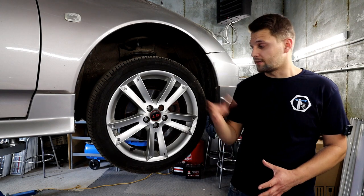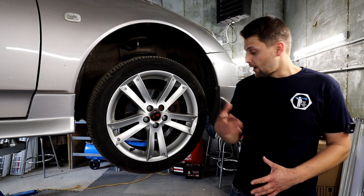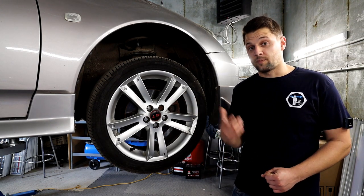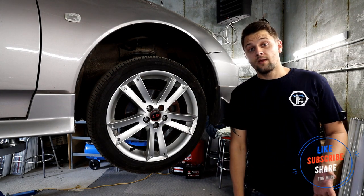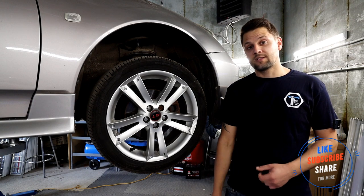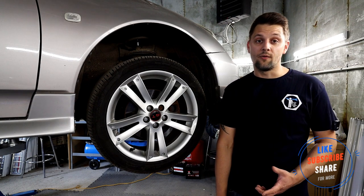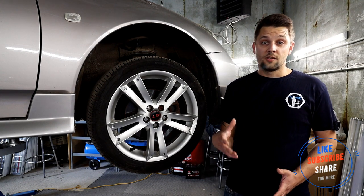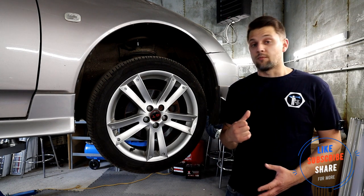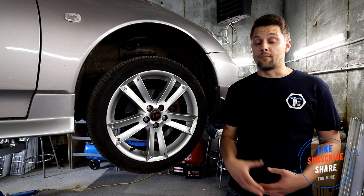I'm going to give you all the specs if the discs are serviceable and also all the torque specs for the job, and show you all the tools you're going to need. If that's something you're interested in, don't forget to give us a subscribe, give us a like, and comment below to let me know if you find the video helpful or if you've got any more questions.